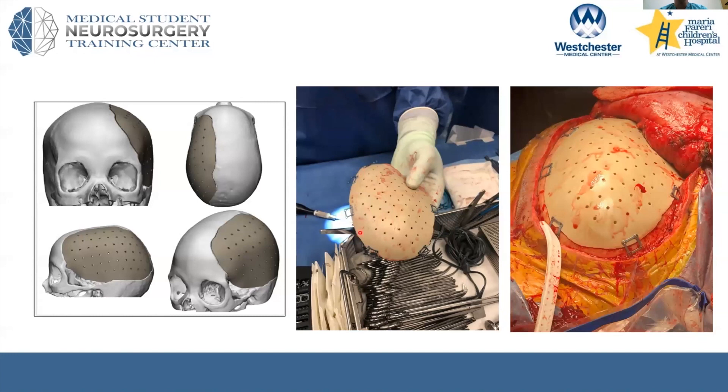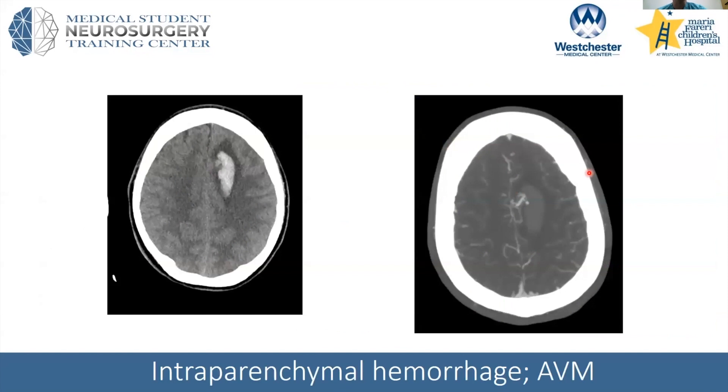You can see that here. I've placed titanium plates and screws to help affix it to the normal skull, which you see on the surrounding — so these implants fit extremely well. This is just a Jackson-Pratt drain that we'll put down over the implant, and then this is the temporalis muscle and galea, which we'll close. This is a nice way to restore that symmetry of the skull in patients who survived craniectomy.